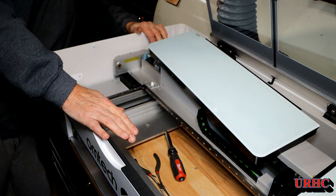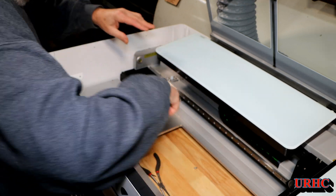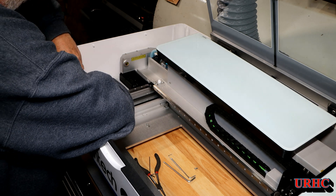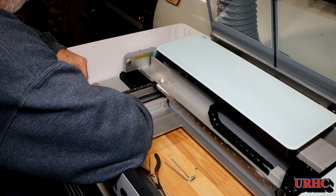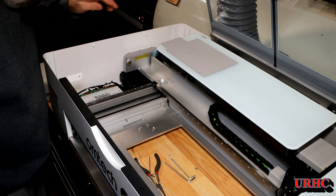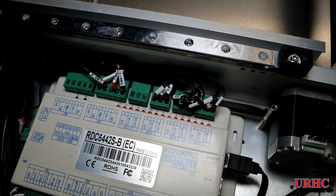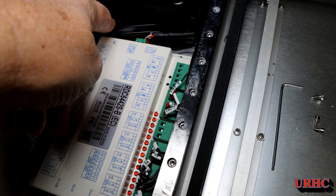There are a couple of cables in the back — one for the cover limit switch and one for the light strip. I set the cover aside. There is a cover over the controller — three screws to take that off — and there it is. It's the standard controller, just a slightly different suffix, and it does have the port right there to plug this offline controller in. That'll make it easy.